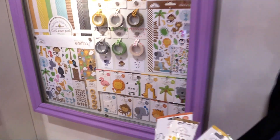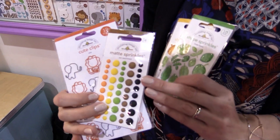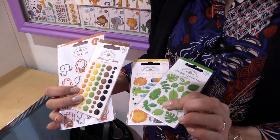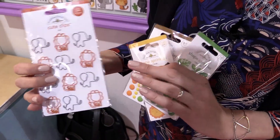I've got some of the other fun embellishments in my hand right here — these are the matte sprinkles. Normally sprinkles are that shiny epoxy, but these are matte which is so on trend. Oh, they look like candy! These are epoxy stickers — you can see how they catch the light.